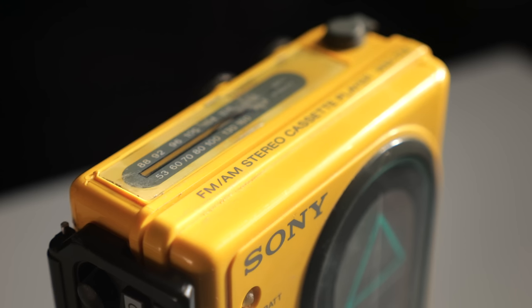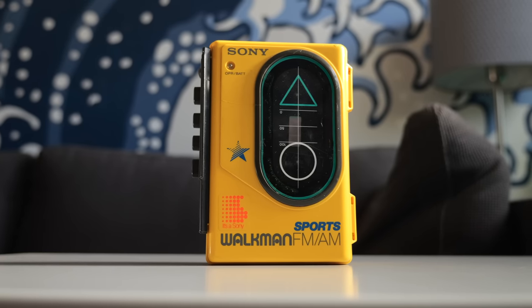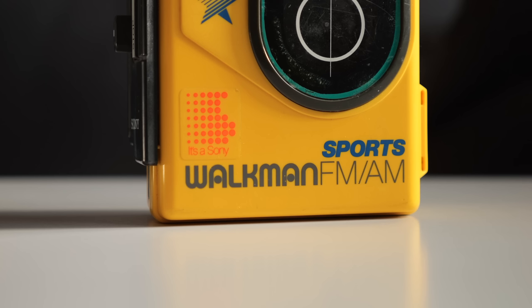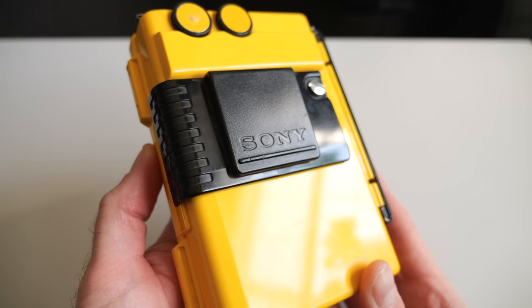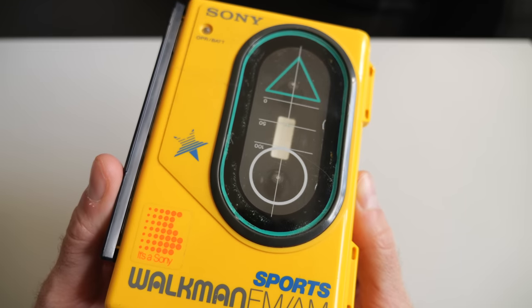A new addition to my small Walkman collection is this one, a Sony WM-F45. It dates back to 1986 and is a member of the Sports product line, which we'll talk about a bit later. It's overall in decent shape and definitely shows signs of wear, as was typical for models like this. As the belt clip on the back suggests, these were meant to go anywhere, and it certainly looks like this one did.